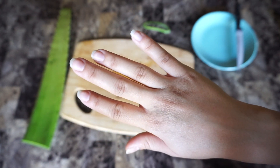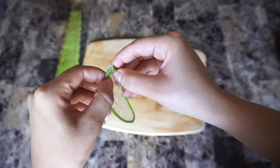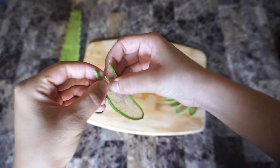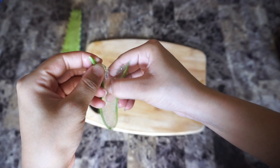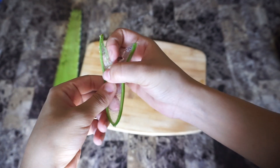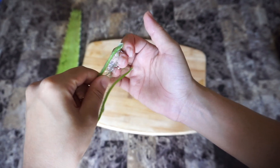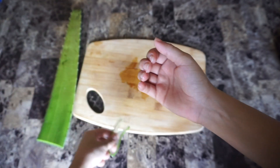I know the aloe vera is working. When I'm putting it on, I try to leave it on for at least 30 minutes before I wash my hands. I'll just take a little piece of the plant like this and start breaking into it with my nails, rubbing the gel on my nails, underneath my nails, in my cuticles, in my knuckles, in between the cracks of my hands — just everywhere all throughout my hands.